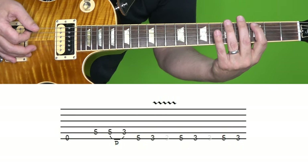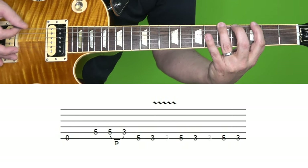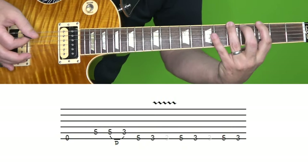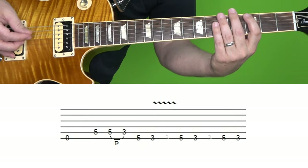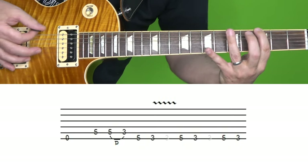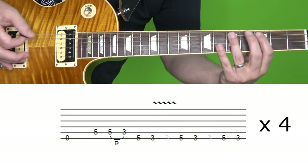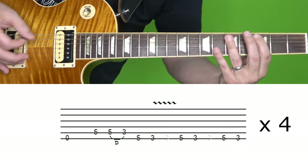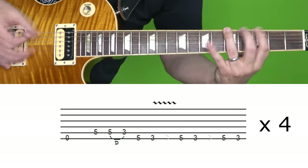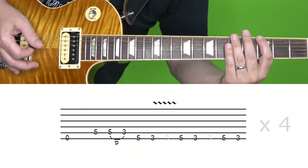Then we're going to play the fifth fret of the low string again, followed by the third fret, and then one more time the same thing. Here it is all together. We play that three more times, so a total of four times.